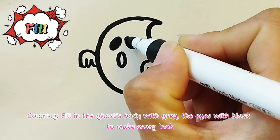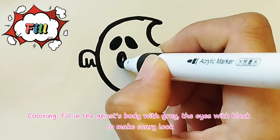Step 6 - Coloring: Fill in the ghost's body with grey, and the eyes with black to make a scary look.